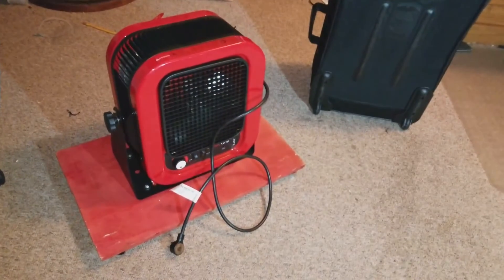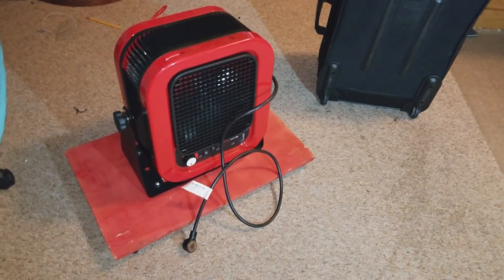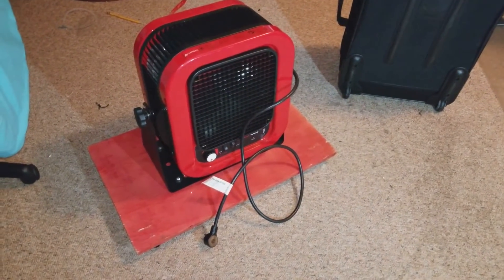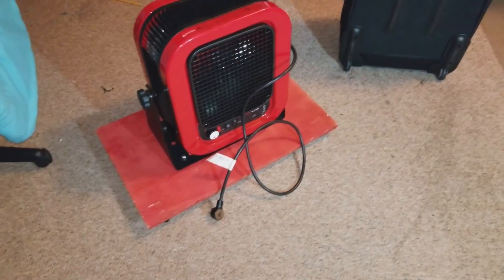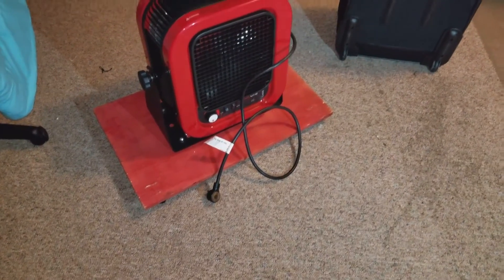There's the heater, and I want to use it to heat up a room so I can get the room dryer faster. Anyway, thanks for watching.